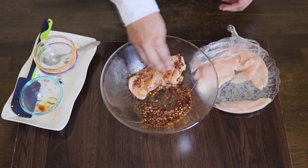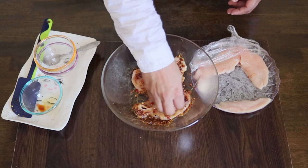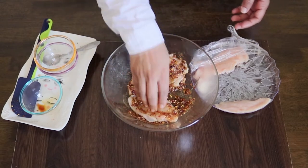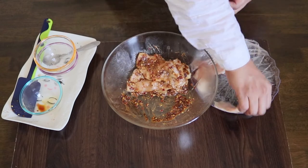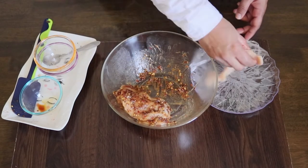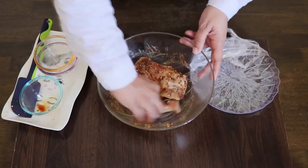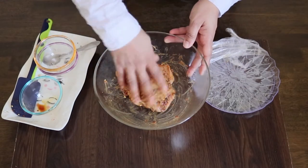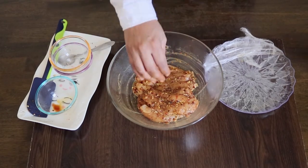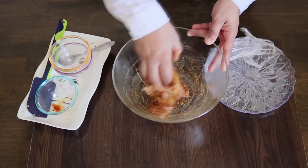Add 1 teaspoon of vinegar powder. Let's take a break. We have already added 1 teaspoon of oil, just a little bit. We will put a little bit of marinade. We can let it rest for a little bit.